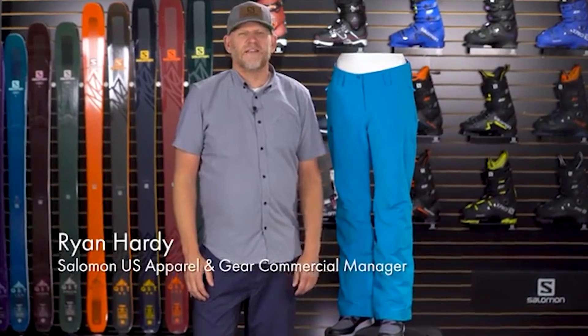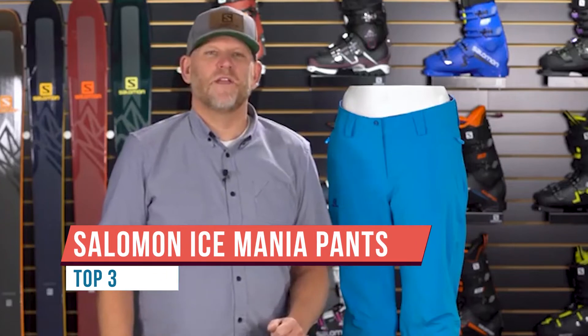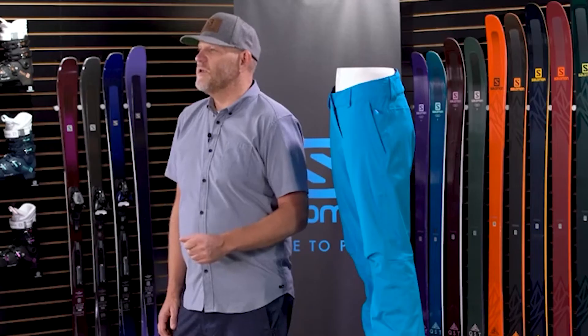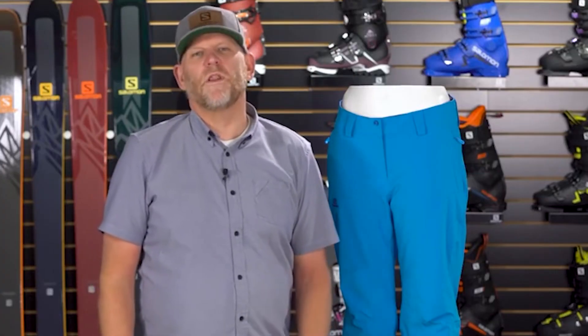Hello ladies! I'm excited today to talk about the Ice Mania alpine ski pant for women from Salomon. The Ice Mania pant uses our four-way stretch face fabric — the same we use in our alpine ski jackets — super durable and stretchy. We also put 60 grams of insulation to keep you nice, warm, and toasty when you hit the slopes this season.